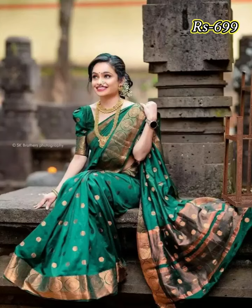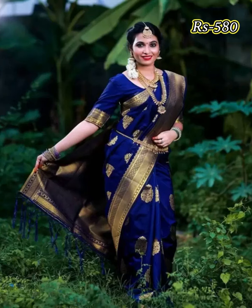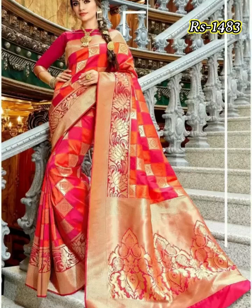Friends, this kind of Silk Saree collection is available in both online portal and your nearest market. If you want to buy this Silk Saree on an online portal, please check the link given in the description box.